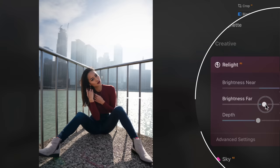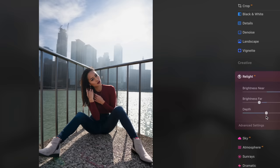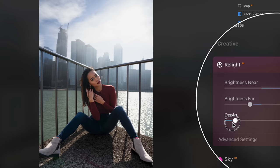When adjusting the brightness far slider, notice how only the background elements get brighter and darker while not affecting the model's exposure. And then we have the depth slider. If I turn it all the way down and you look at the before and after, it's almost like I just shifted the light to her but not the ground under her, so she kind of pops out of the scene here.